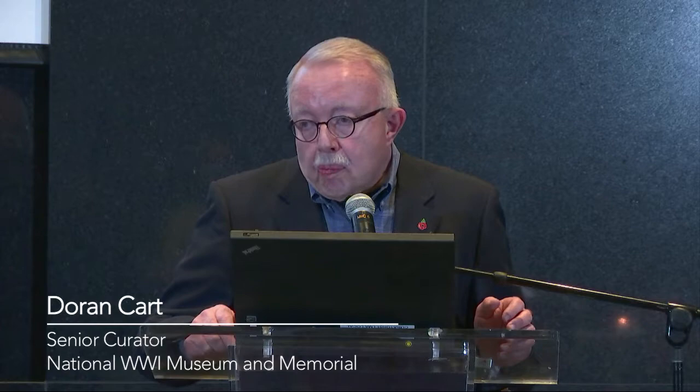John Singer Sargent's Gassed. I saw it first in Boston in 2002, which was the last time it came to the United States. It was in a retrospective of John Singer Sargent's paintings. Since then I've seen it about eight times.